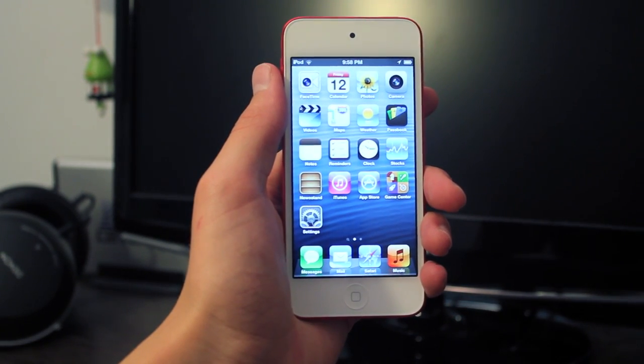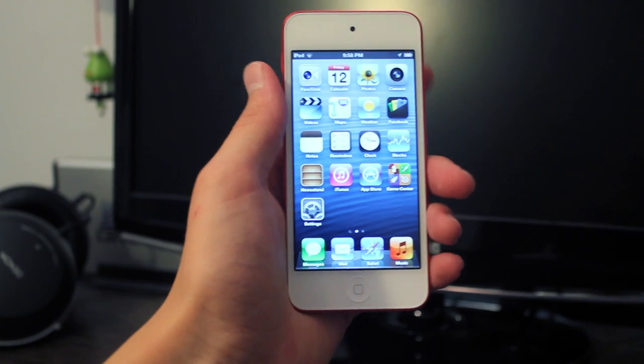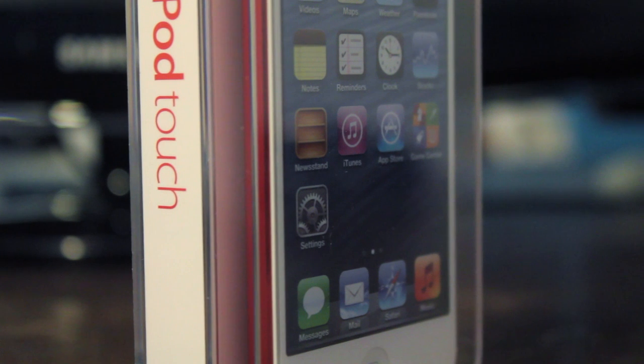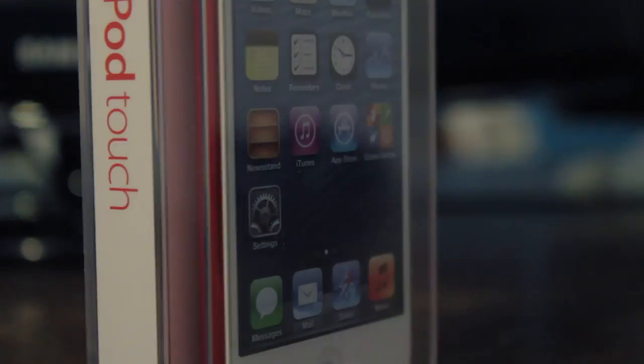Thanks for watching the unboxing of the new iPod Touch 5th generation. If you want to see more, remember to hit the subscribe button to be notified when the review comes out. Also hit the like button — that really helps and I'll see you guys in the next one.